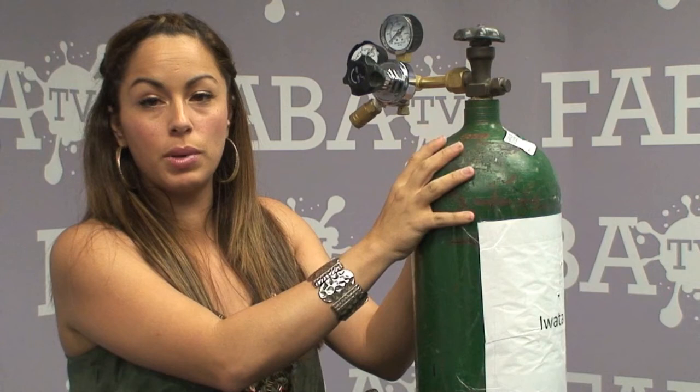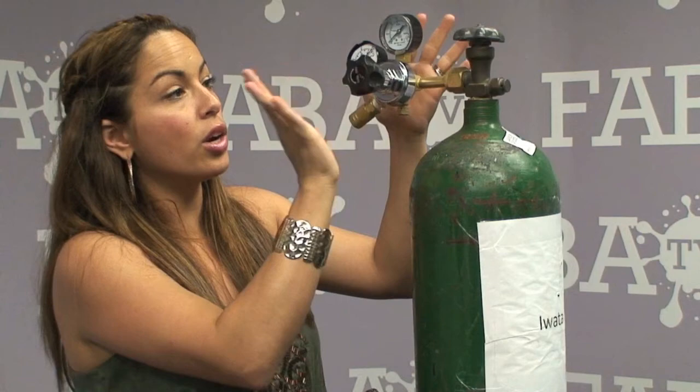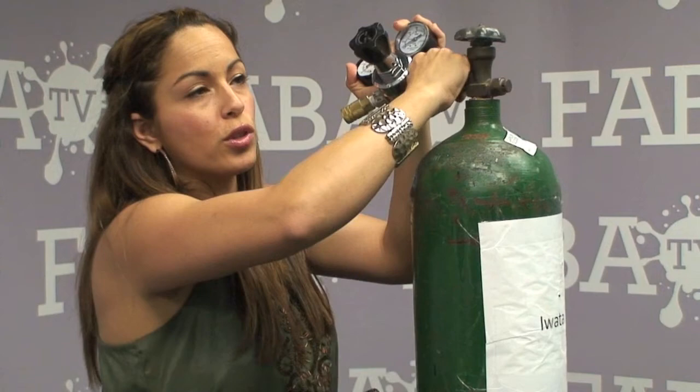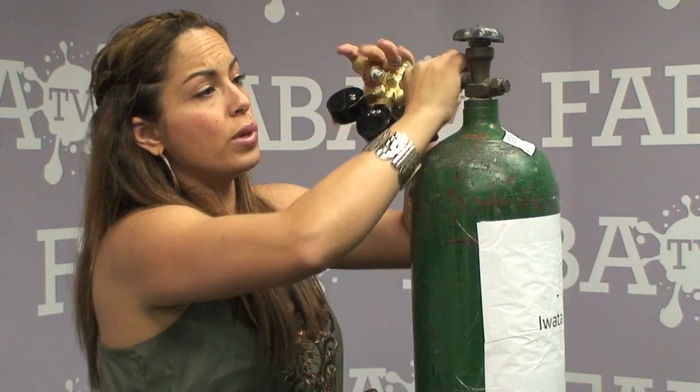Hi guys, here is a little help on how to use your regulator and get the most out of it, especially when using your CO2 tank. When you receive your CO2 tank it's typically empty if you order it from us. You'll also get your regulator. Before you even attach it, make sure it's off — I'm just unscrewing it so I can show you the proper ways to get everything set up so you can avoid leaks.